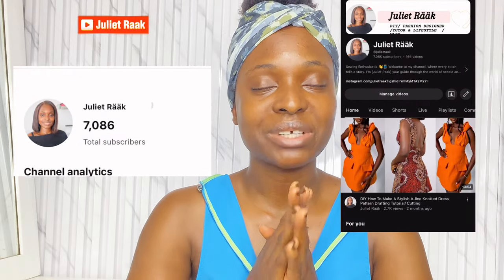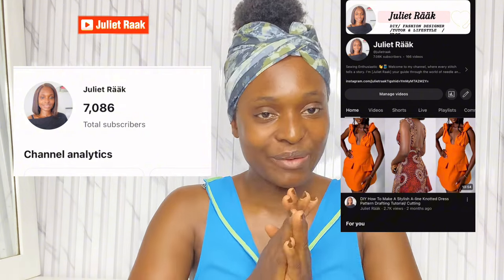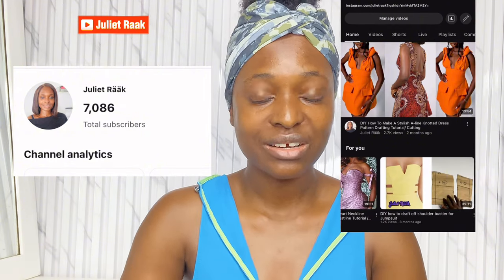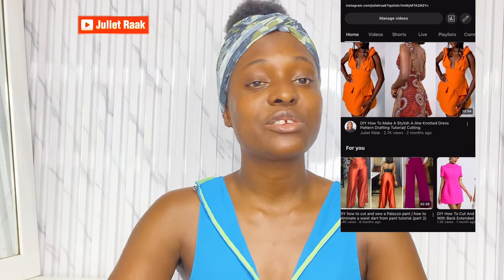Alright guys, first of all before we continue this tutorial today, I want to say a very big thank you for those of you who have been following me from day one. My channel just hit 7,000 subscribers — my community, my family here on YouTube, we hit 7,000 plus. I'm super grateful, thank you so much.